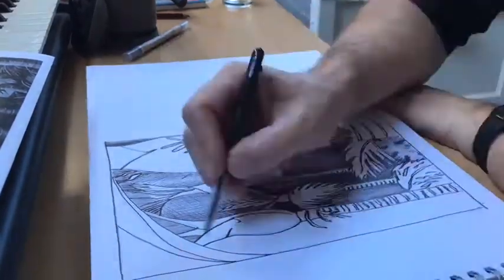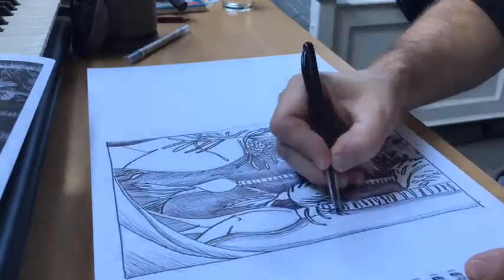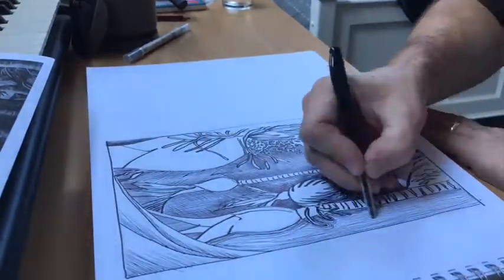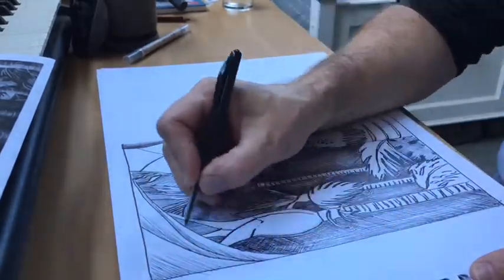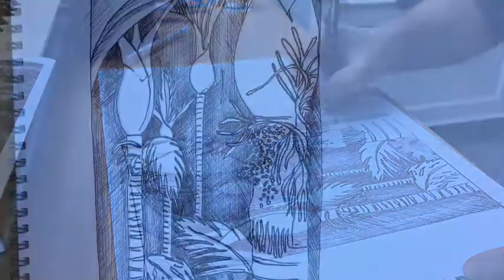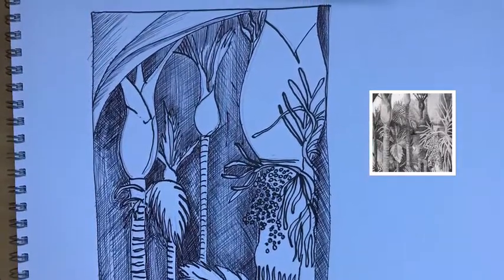We even introduced an extra leaf down on the front there. This is going to make our forms pop out a lot more and make them sit in space. We've got nice contrasting forms in the negative spaces — that's the best practice.